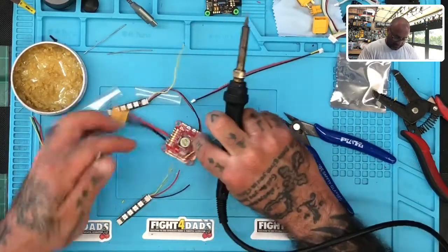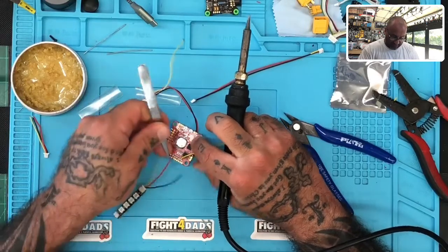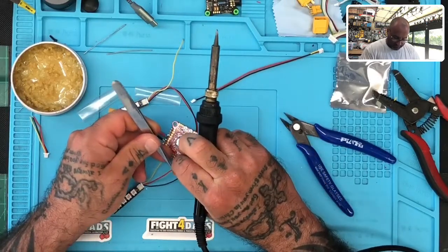I'm going to give this one access to the direct five volts here, so we have a ground and a five volt right next to each other.